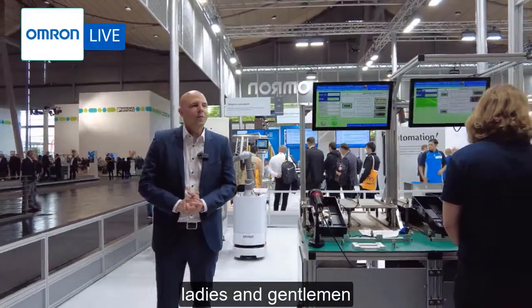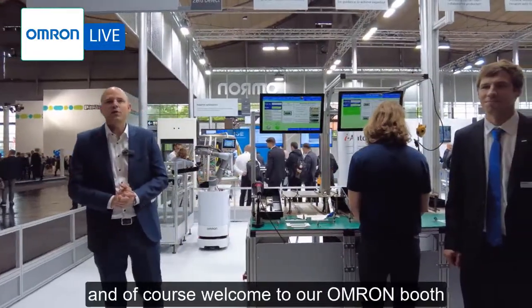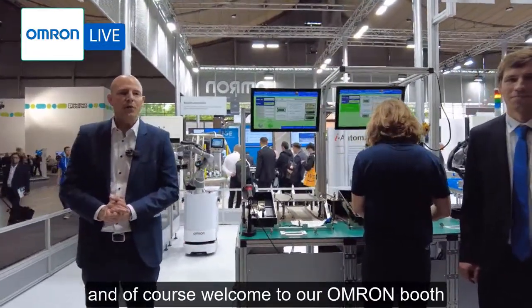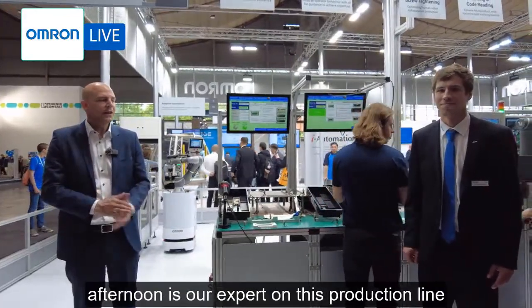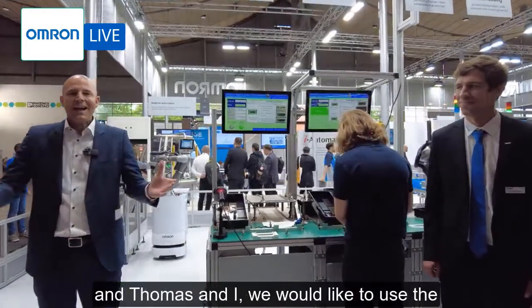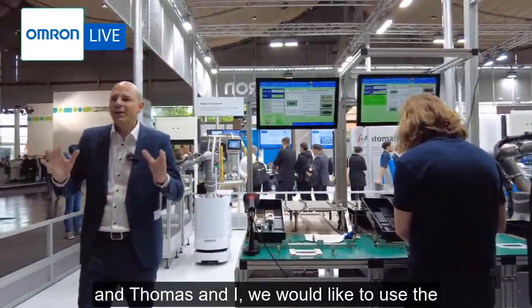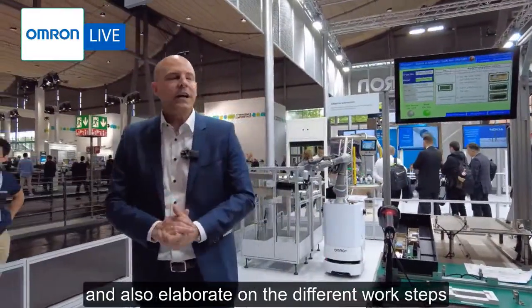Good afternoon ladies and gentlemen, thank you very much for joining us. Welcome to the Hannover Messe and welcome to our Omron booth. My name is Thomas and joining me this afternoon is our expert on this production line, Thomas Brockmann. Thomas and I would like to use the next five minutes to start up this production line and elaborate on the different work steps that you can see here.